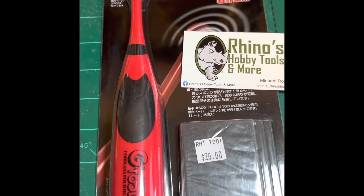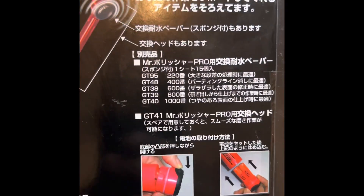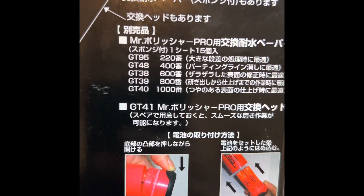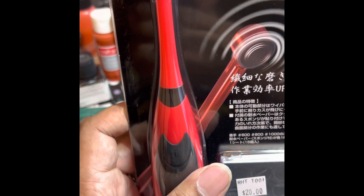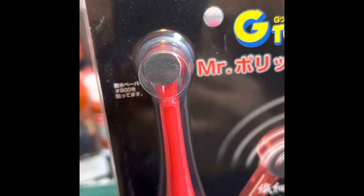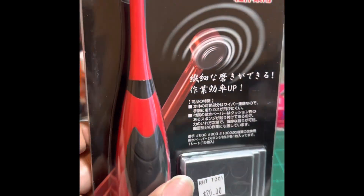It looks pretty good. It comes with grits from 220 all the way up to 1000, so that'll be pretty useful. I've been using my drill with sanding pads, which is fine for bodies and things, but that smaller head will hopefully let me get into smaller places. I figured it'd be a beneficial tool to have. That's the first thing I picked up, and I'll show you a couple of the kits I picked up as well.